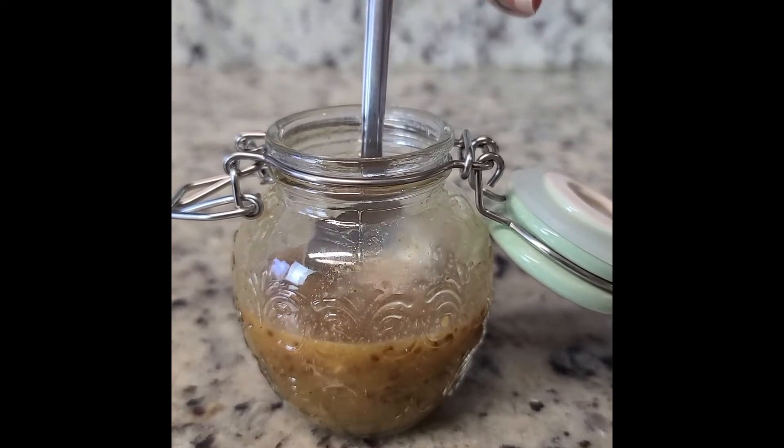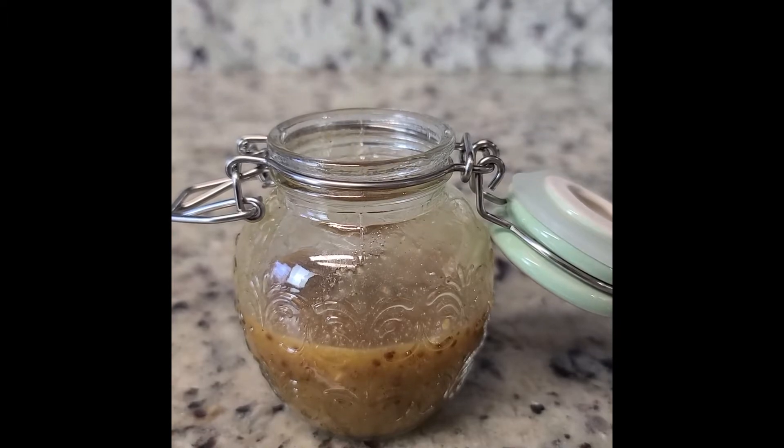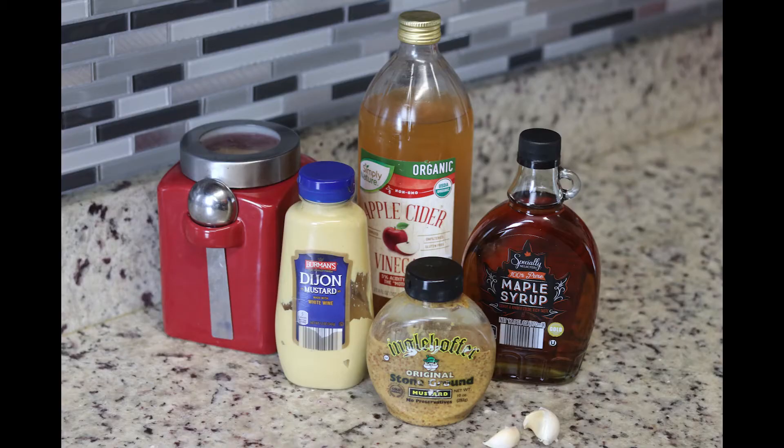Hey friends, welcome back. Just wanted to give a quick tutorial on my amazingly delicious and versatile maple Dijon sauce. Let's get to it.